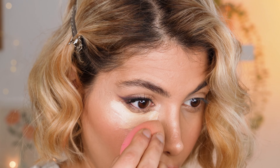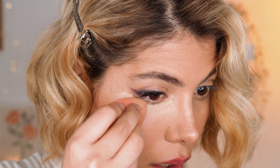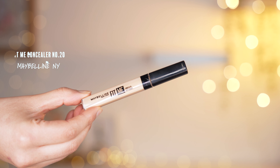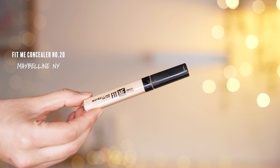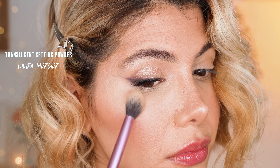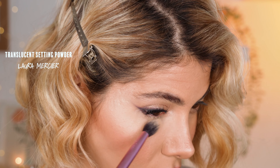Whenever I wear heavier eye makeup, I apply my concealer under the eyes at the end to make sure the look overall looks precise and clean. Here I applied my Maybelline Fit Me Concealer and blended it into my skin using a dampened beauty blender. Then I set the concealer right away using a translucent setting powder by Laura Mercier. That's it basically for this gorgeous smoky sparkly eye makeup look — we have a nice winged liner all created without any eyeliner products.